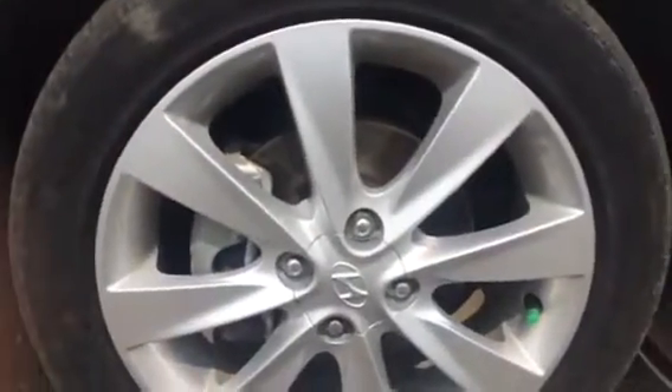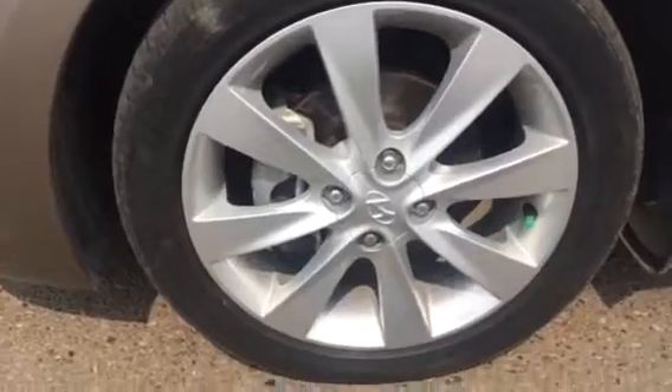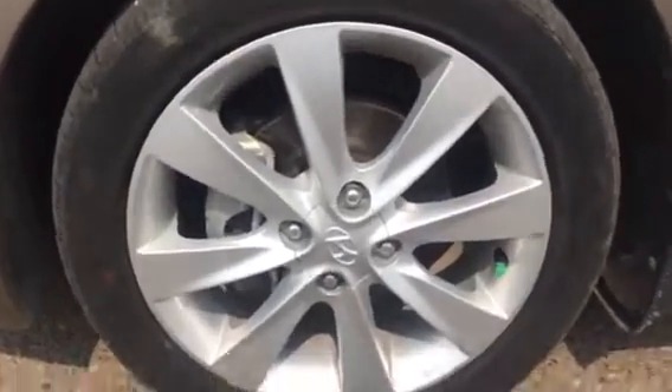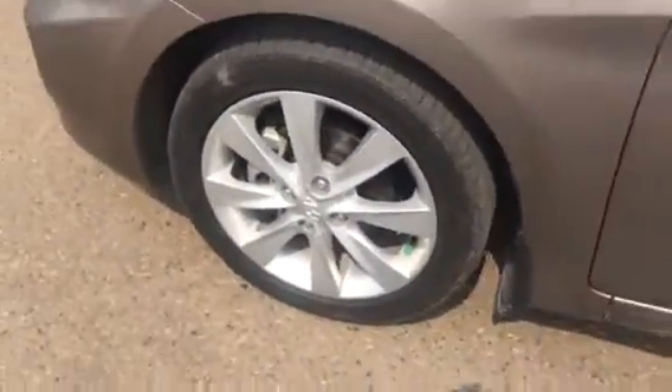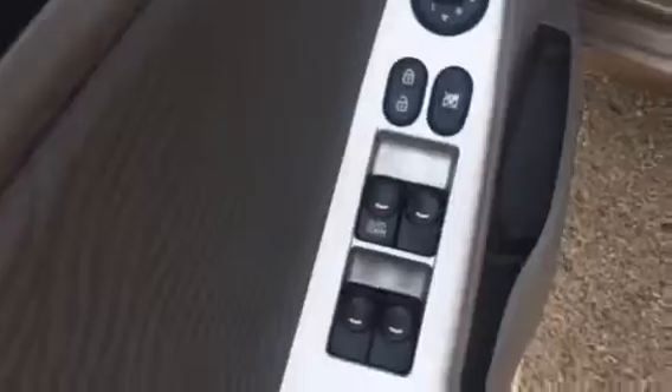We do have our 16-inch wheels here. The great thing about these being 16-inch is that when it does come time to replace them, they are going to be inexpensive. Nice rims, not hubcaps. We do have our collapsible mirrors here, so you can adjust them either way depending on where you're going or parking — if you need a little bit more room, you can flip them in so nobody takes off your mirror. We also have power windows, locks, and mirrors.